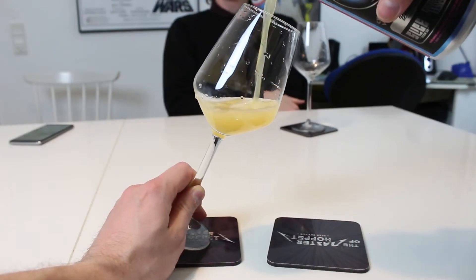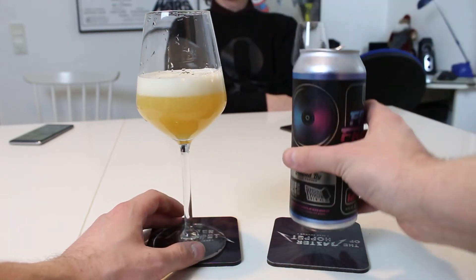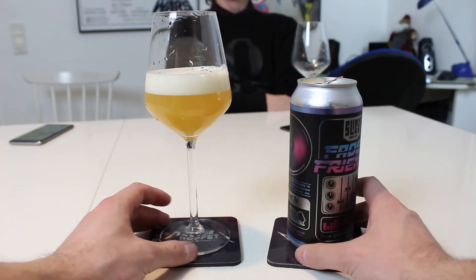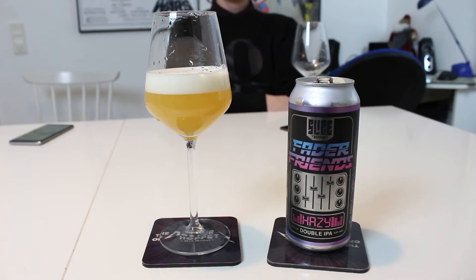This pours out a very nice hazy looking color. It feels like it's more hazy than Slice usually is — it's been a long time since we've had a hazy Slice. Maybe the same, but it's not like that full-on turkey gravy for sure.